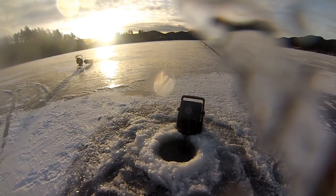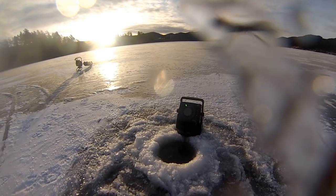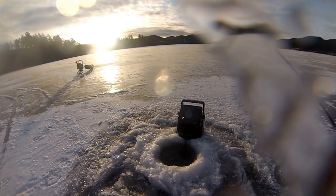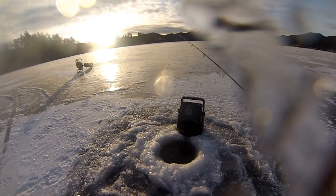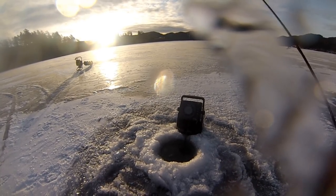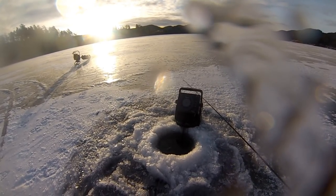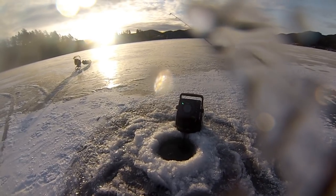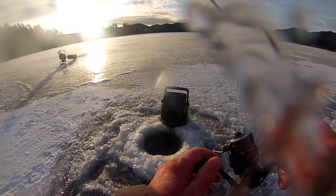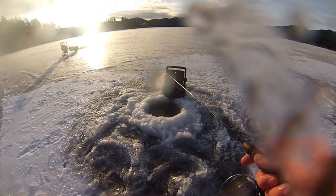I'm fishing 87 feet of water here. It's about 8 AM, no wind, beautiful morning so far. We're fishing Veterans Point out here at Pactola in South Dakota. It's a Saturday and I anticipated quite a few people being out here, so I came to this spot because it's a little less trafficked.